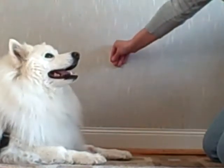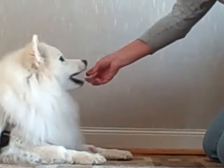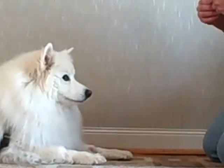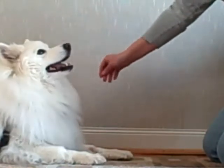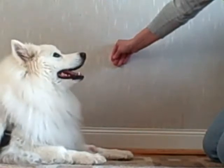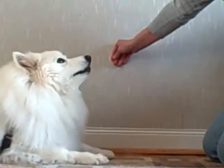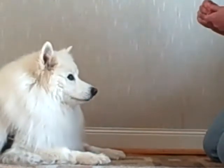Again, the cue was with your hand off to the side. Your puppy glanced away and then you rewarded. Then we started rewarding when your puppy looked at the treat, looked away, looked back at you, looked at the treat again, and kept focusing on you.